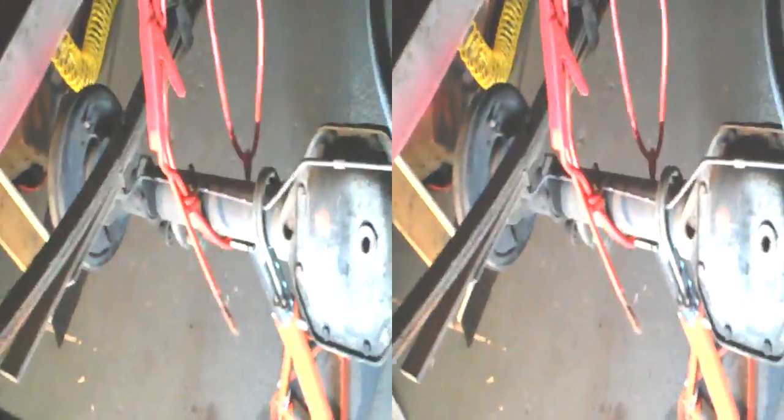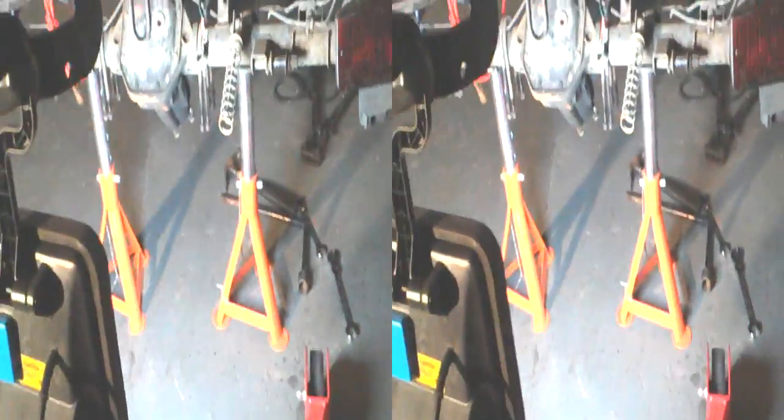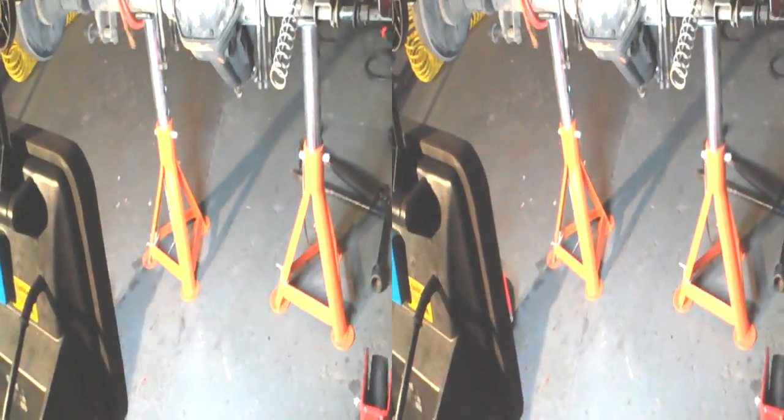We'll forget the shockers for now so that we can get it attached. We've got a solution for the fact that we're going to be mounting a motor onto the chassis and connecting it to the axle, which is going to be moving — it's going to be on the spring, on the suspension. So we've got a little bit of an issue with that, but we've got a solution for that.